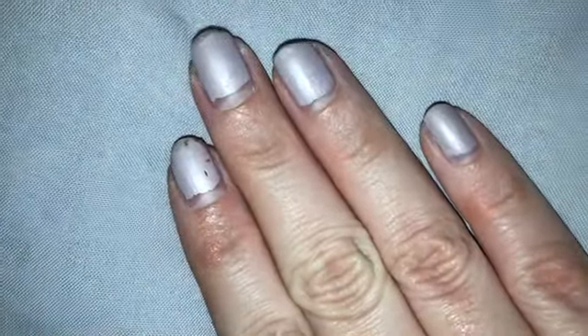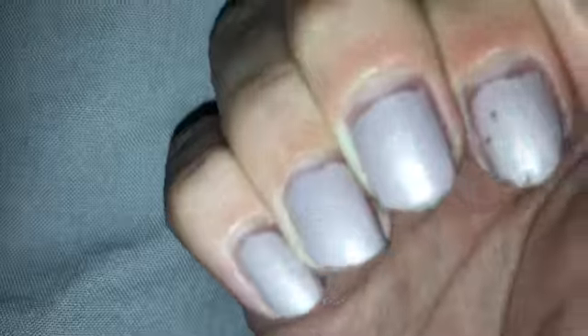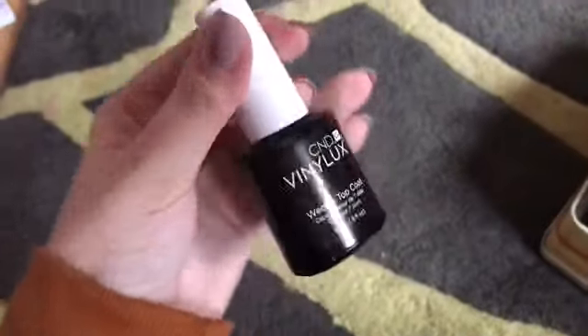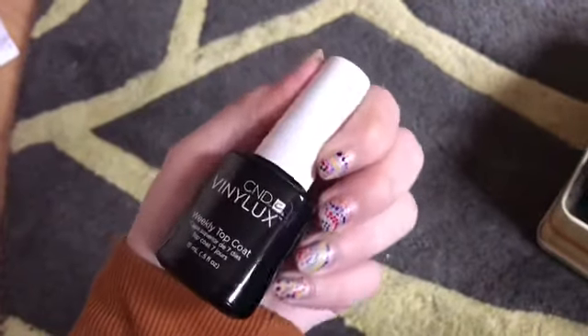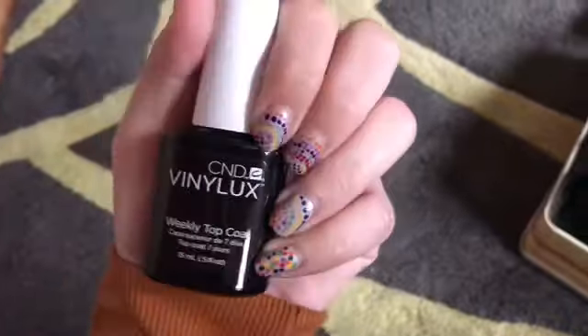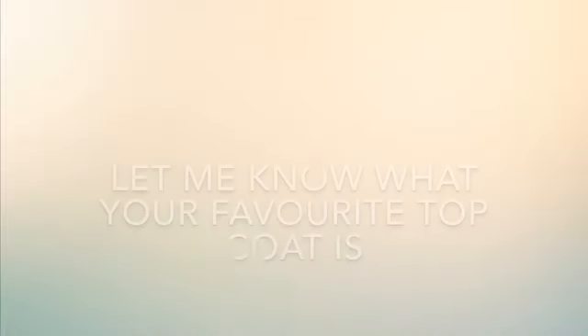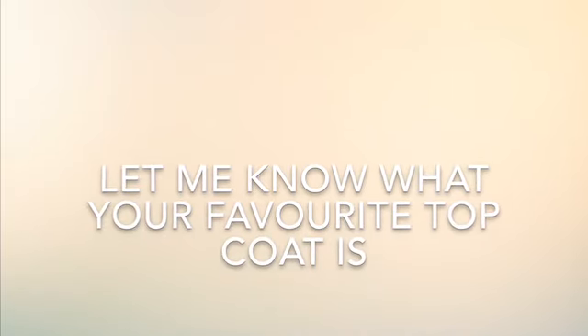I'm not a fan of the brush — I did find the application quite hard. I don't know if it was just me applying it or the bottle. By the end of the week, so after seven days of wearing it, it completely chipped on my thumb and a few of my other nails, but that's just normal for me anyway. I think I would give this about a six out of ten.